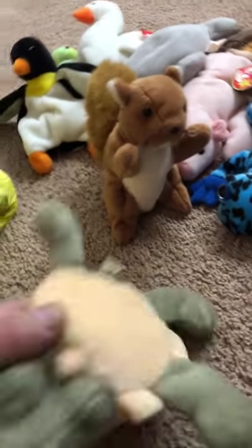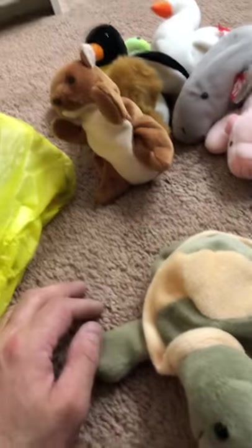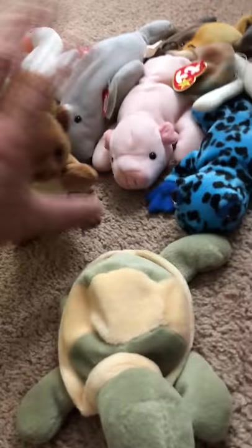Beanie babies just blew up out of nowhere, and that's when they started getting fancy with their tags. That's just a little history for you. Nuts is in pretty good condition other than not having the heart tag, but that kind of defeats the value — I'll have to sell that as a lot.